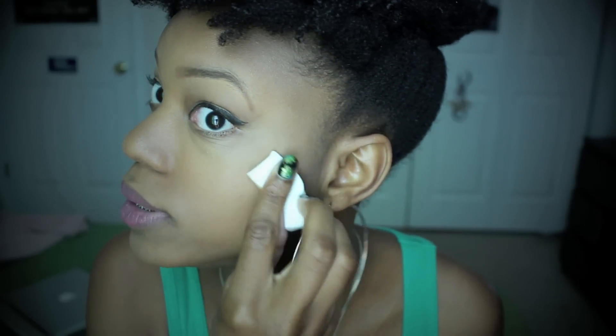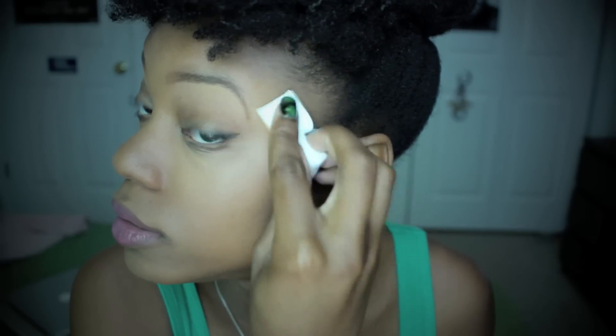Now that you've put the concealer on — I know some people like to go down the center of their nose and all that, but I'm comfortable with my nose, so I don't really highlight it with concealer because I don't want it to be dramatic. So now I just take a regular old white sponge and kind of get rid of the hard line and soften it up a bit.